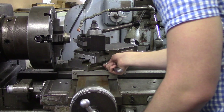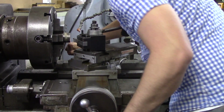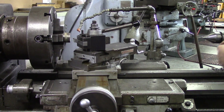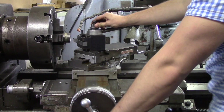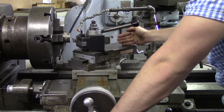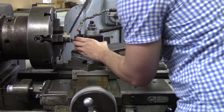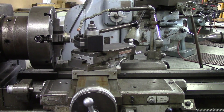Now that I have my tool post loose and my compound at 45 degrees, I'm going to go ahead and tighten it down. We are going to have different tutorials such as the brass hammer project showing more examples of how to use the compound, but this is just a very basic idea on how to put a 45 degree angle on your part. It might seem a little awkward having the compound on the other side of the lathe, but you'll be able to reach it and cut with the tip of your insert.